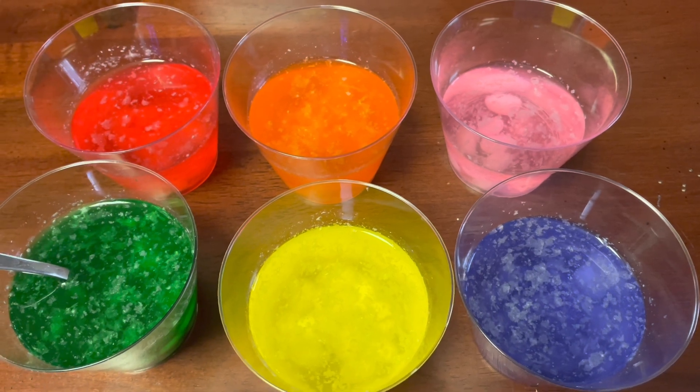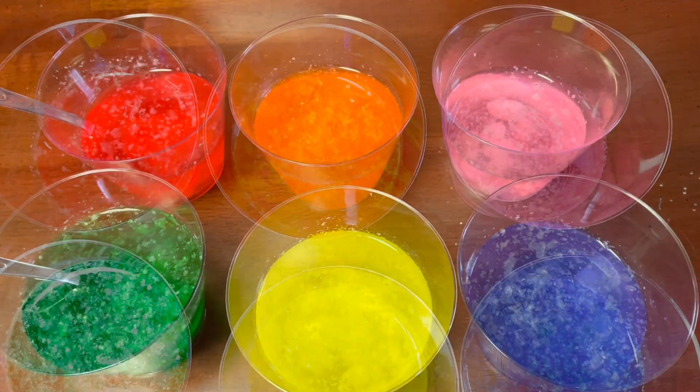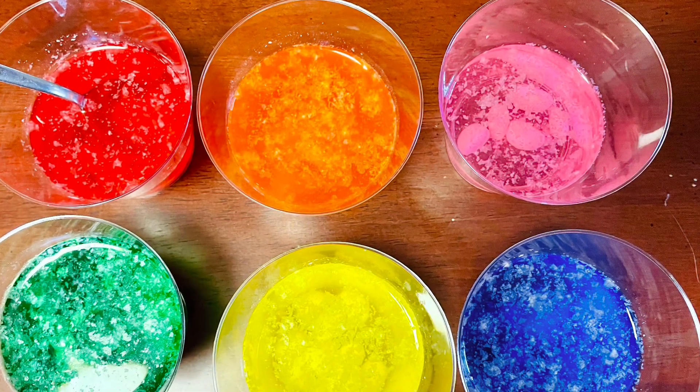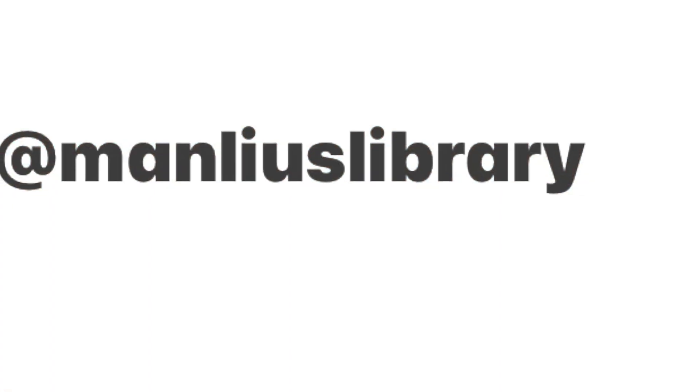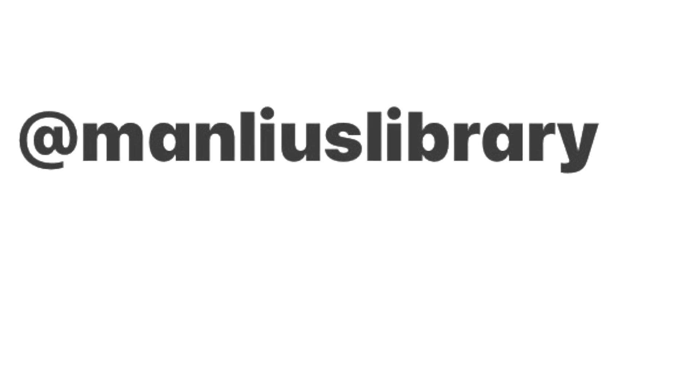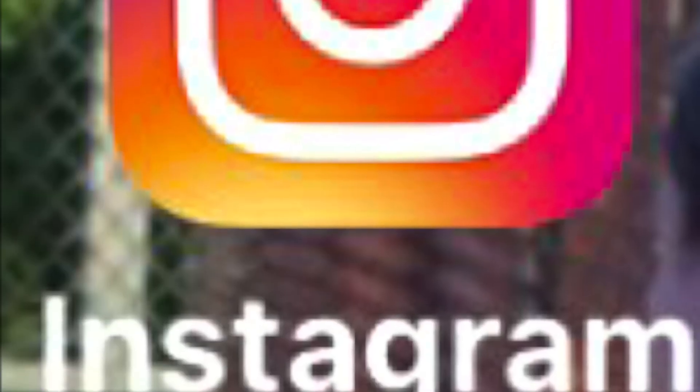Was your prediction right? Let me know. How did your jelly bean experiment go? Did you use just warm water, or did you try something else? Let me know on our Instagram page.